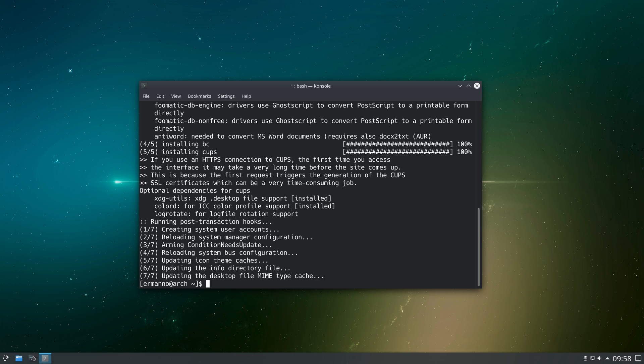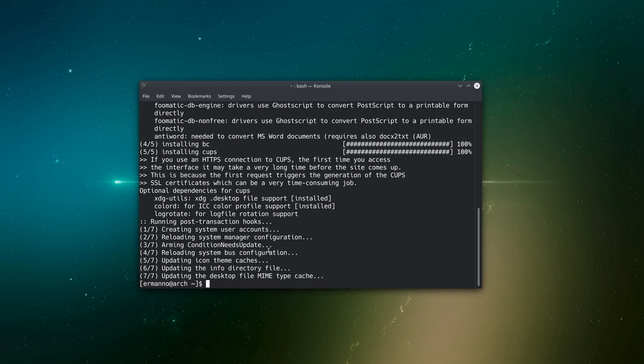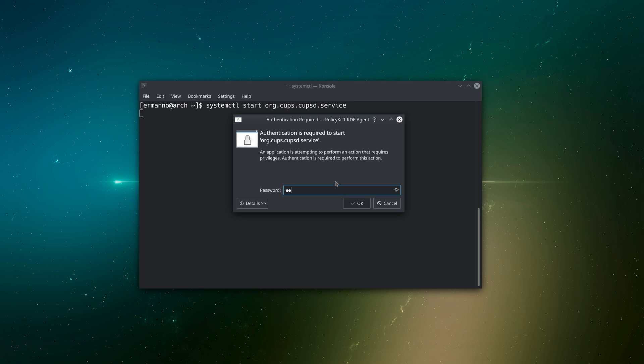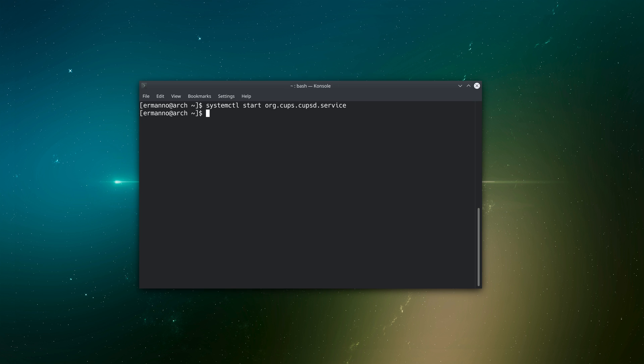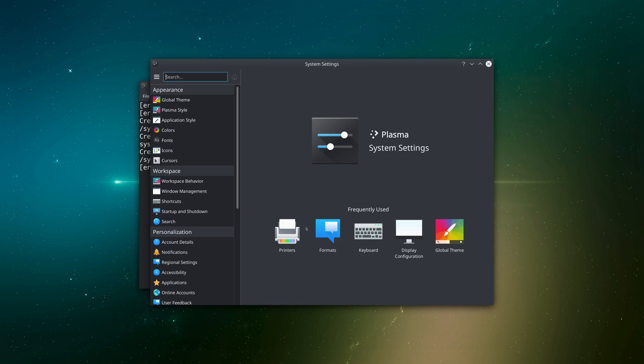If we go back to System Settings and click on Printers again, we still have the same problem. The service is installed but not yet active, so we need to activate CUPS. In the terminal we type: systemctl start org.cups.cupsd.service and enter the root password. We also need to enable it so it starts automatically on boot, so we run the same command replacing 'start' with 'enable' and enter the password again.